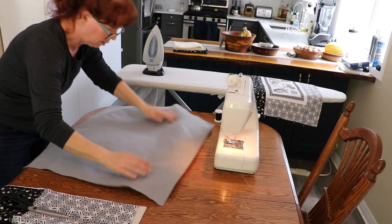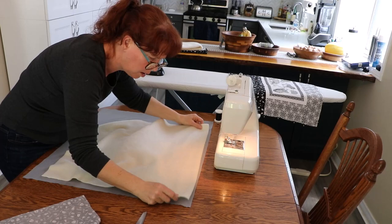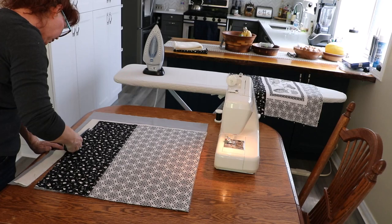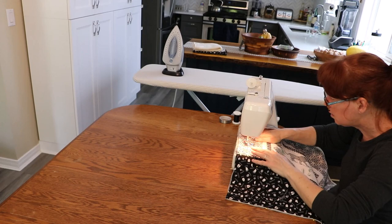I wanted the bag to have a bit of padding and weight to it, but rather than getting some quilted fabric I just used some broadcloth and fleece that I had in my fabric stash, and then sandwiched the layers together. After cutting the layers to size I ran them through the sewing machine to quilt them together, just skipping over the cross stitch in the center.